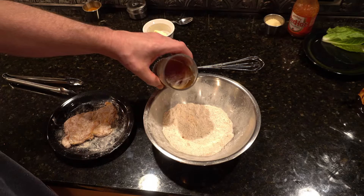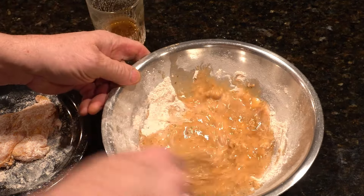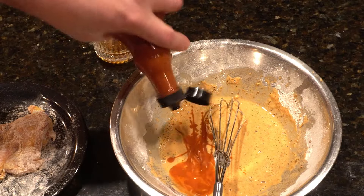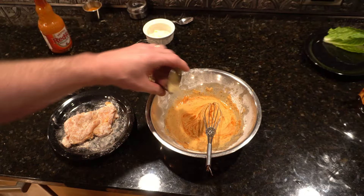Now back to the batter. I'm adding beer — homemade beer actually — but you can use just about any liquid you prefer. Now a bit of hot sauce, and we'll try some panko.